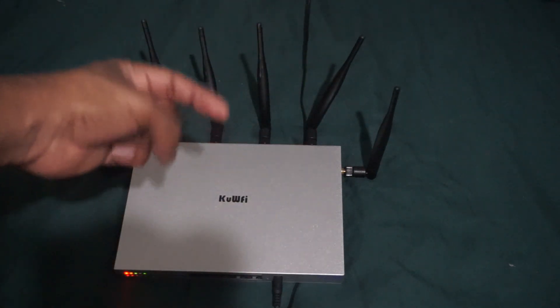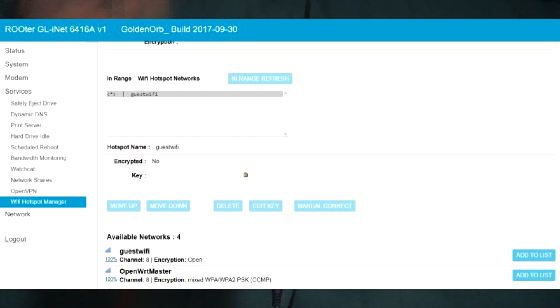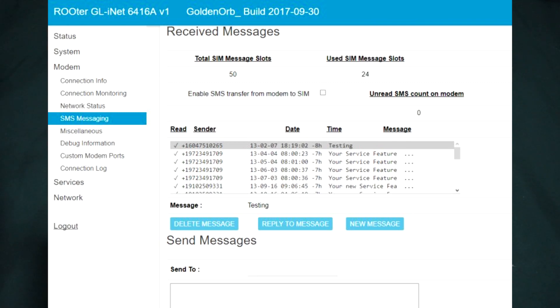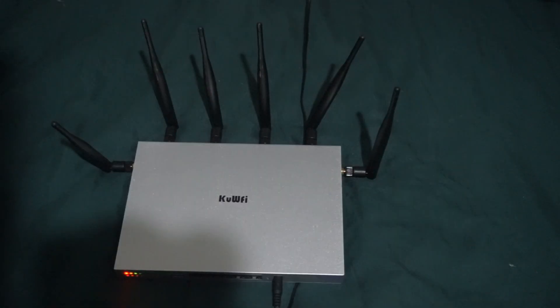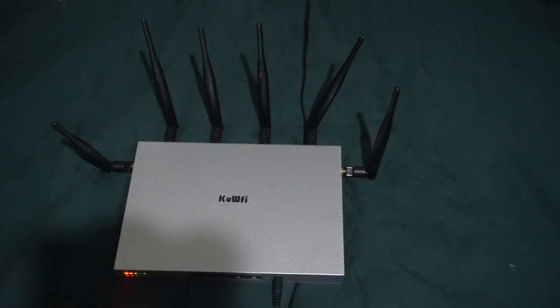I'll put a screenshot of the software I'm using now on screen. That's what I'm currently running. Besides the LTE support, it does have gigabit — I already went over that. What else — the antennas.